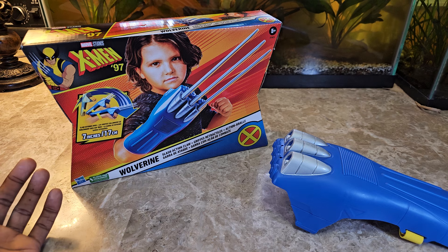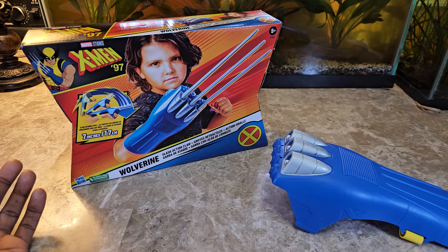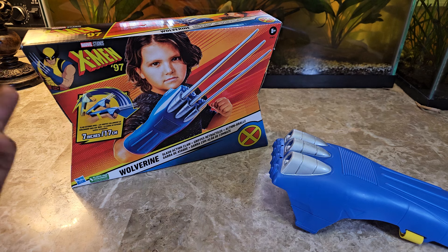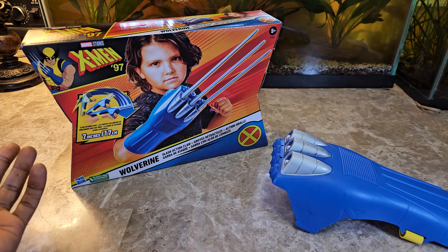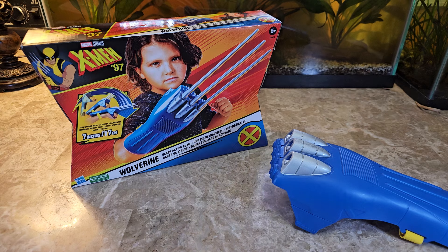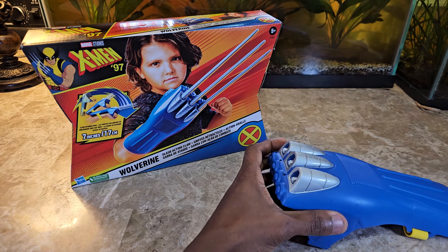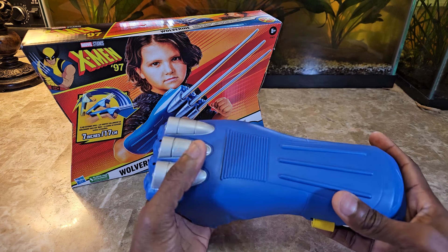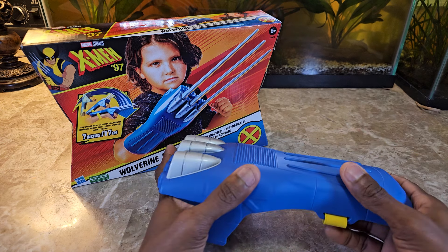For example, I did a review of the Hulk Hands on this channel — look at that past video for reference — and that costs somewhere around $22 or $23. These go for about $12 and some change. You're getting one set of claws, so you might want to right off the bat purchase double, buy two of them, just so you can have the pair because I definitely think they would be really good.